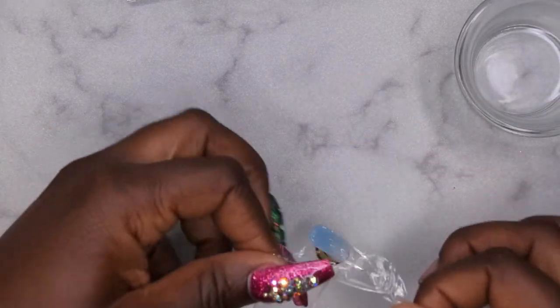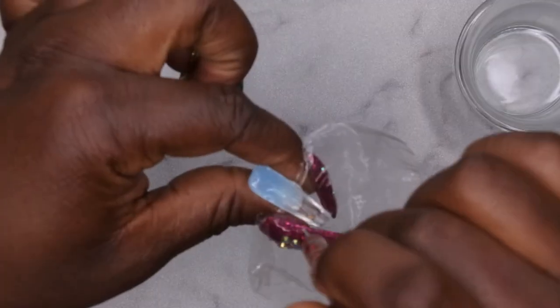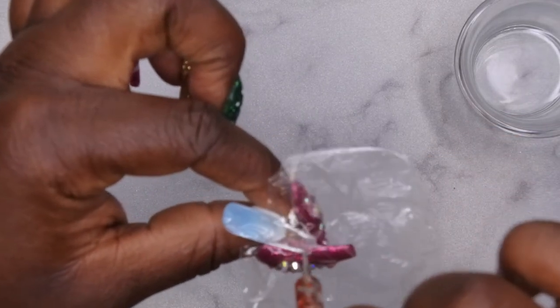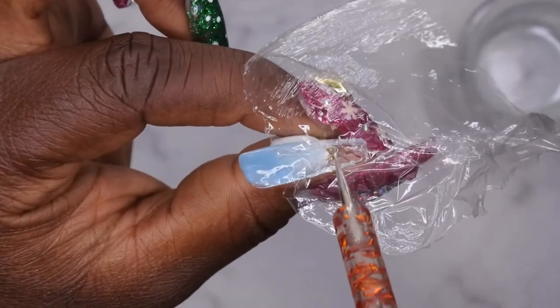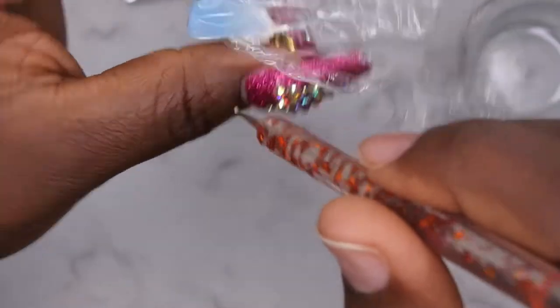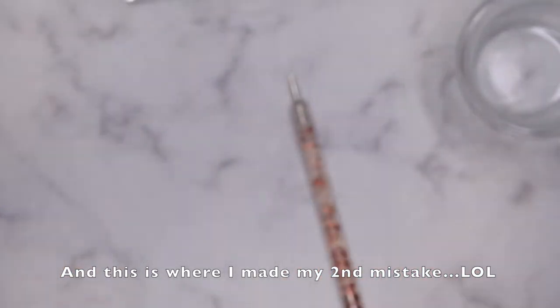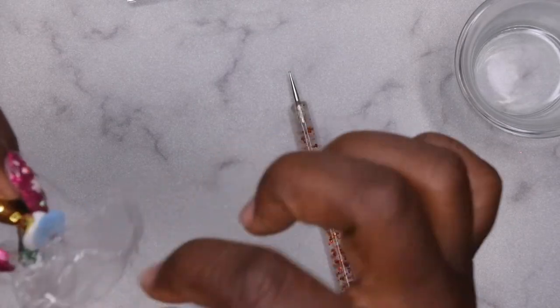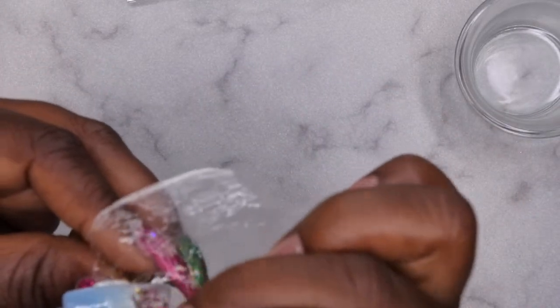I'm going to stick the saran wrap to just the tip of the nail — I don't want the whole inside to look like icicle. Then I'm going to take my dotting tool and push it into the poly gel. That looks good! I'll flash cure this first and then come back in with a little bit more clear poly gel to adhere it to the nail. I think I was being too ambitious trying to do two things at once, so let me just cure this first.